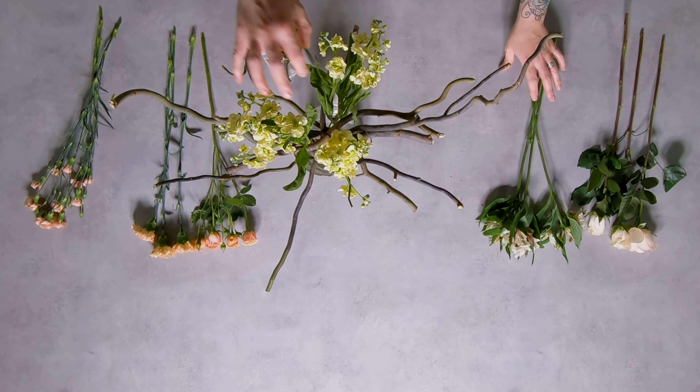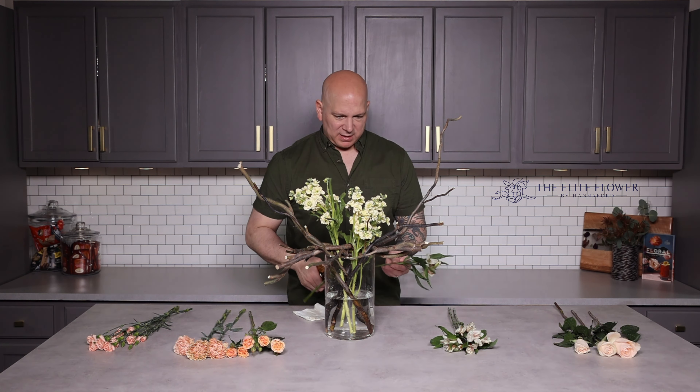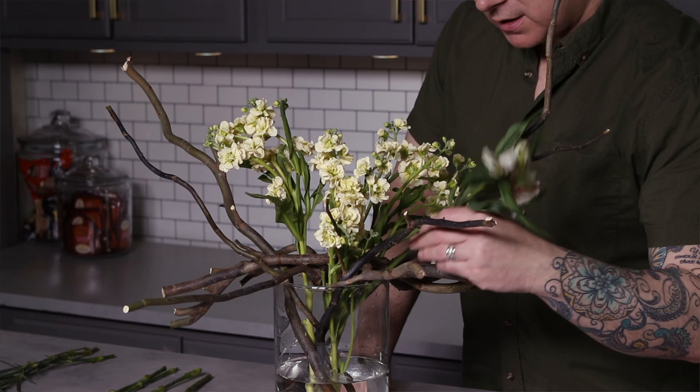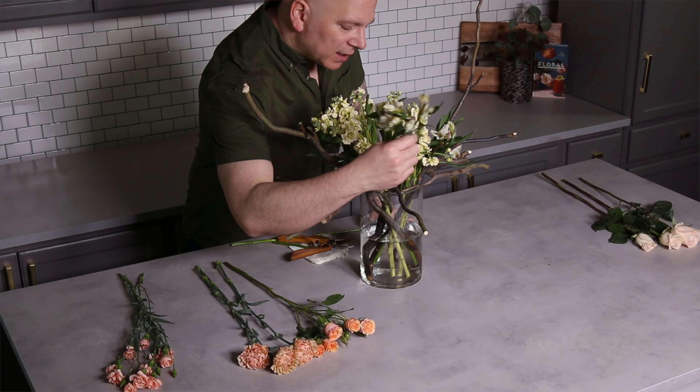We have our triangle. We always like to do things in a triangle pattern if we have threes — one, two, three — and that keeps your eye moving through the entire display. Next, we're going to add in some Alstroemeria, leaving enough room for these to bloom beautifully open. Since we have three again, we're going to create that triangular effect.